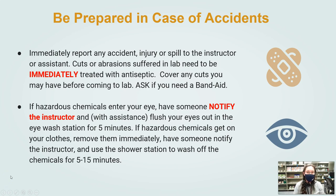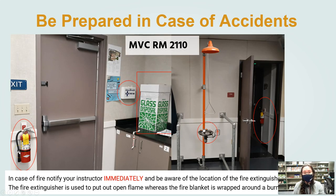Being prepared in case of accidents: if you've cut yourself, poked yourself, spilled, or anything like that, please let us know so we can get it cleaned up and get you protected with a band-aid. If you do get any chemicals in your eyes, please let us know. We'll take you to the eyewash station where we can wash your eye out for 5 to 15 minutes, depending on the severity of the chemical.